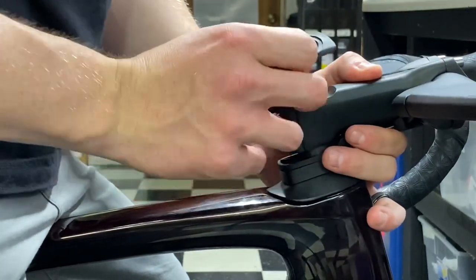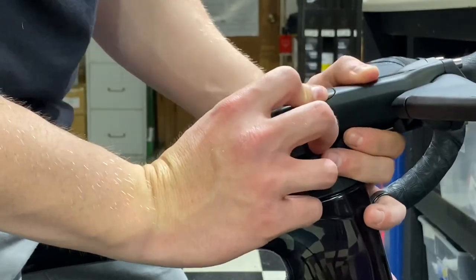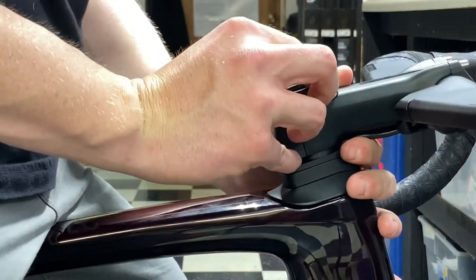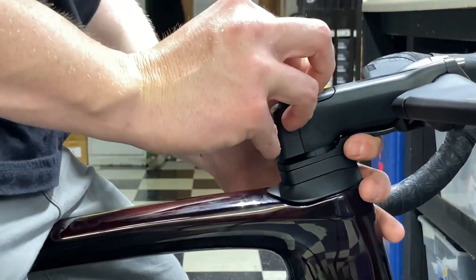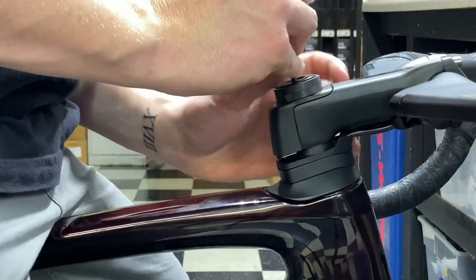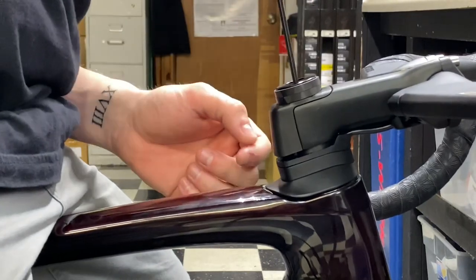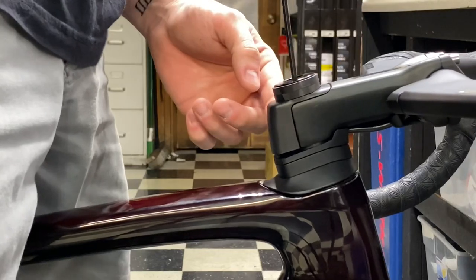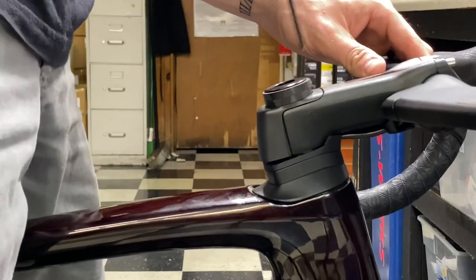On this cap you have a little lip — you want to put this stem cap on first, then house it over there. Grab your two spacers, put them on, then get your bolt. Always tighten down the compression bolt first, because if you tighten the two pinch bolts first, you'll be pulling against the compression plug and things can go loose. Always tighten the compression bolt first.